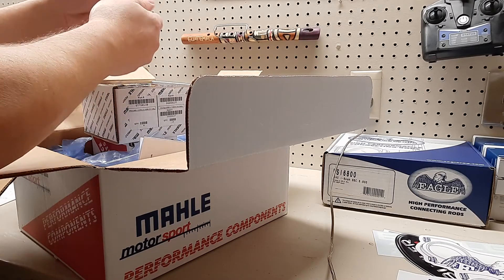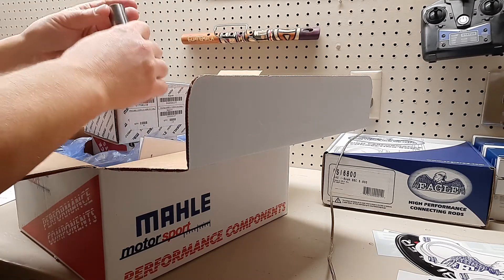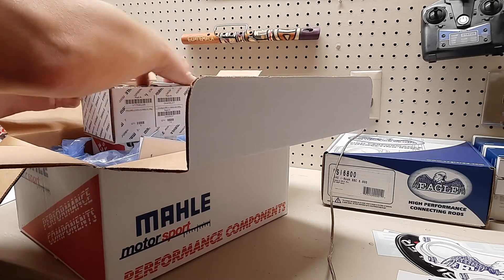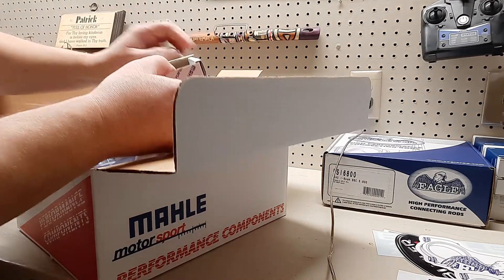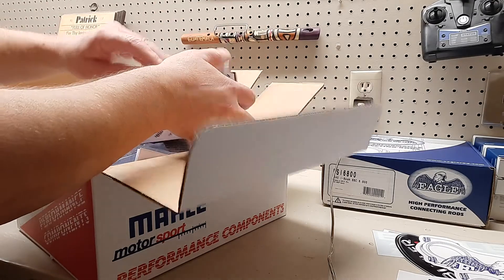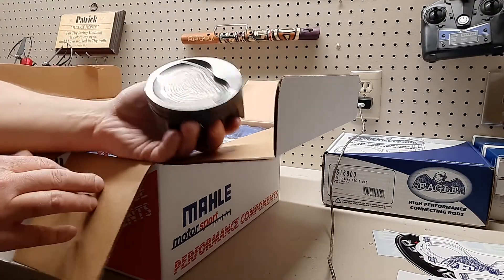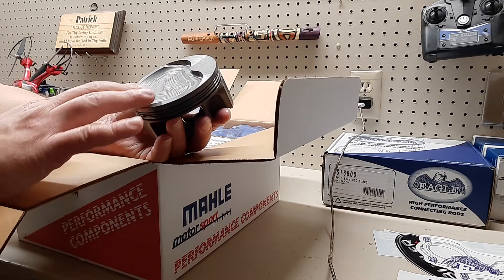These are the pins. Yep, pretty — those are nice, look really good. I'll put them back in the packaging and take them out when I actually need them. This one should be the rings — yep, a bunch of rings in here. And then last but not least, the actual pistons.